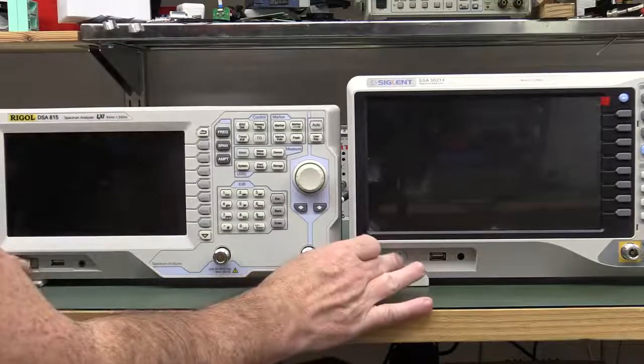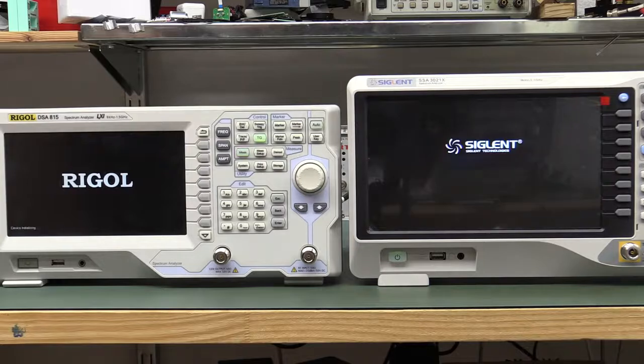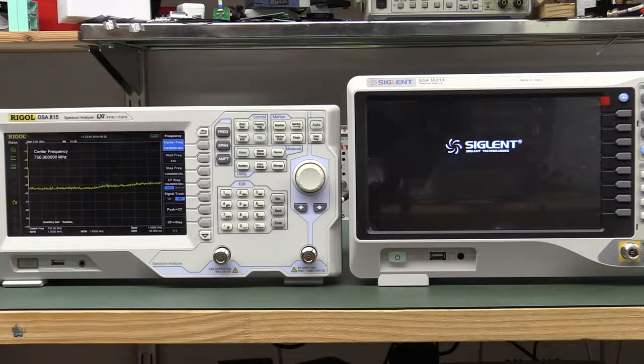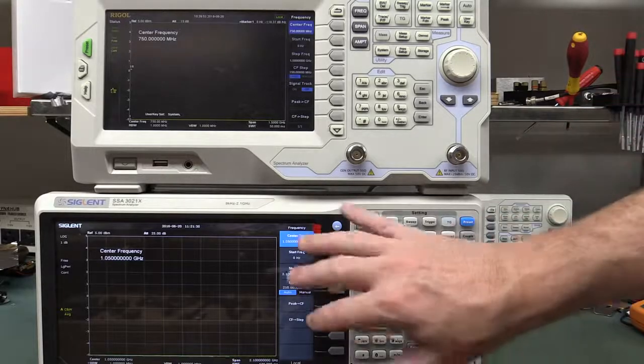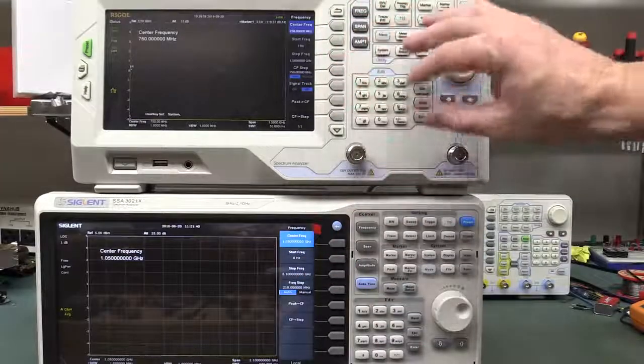And the boot time between the two — come on, Siglent, you've got to be kidding me. There we go. Check this out.